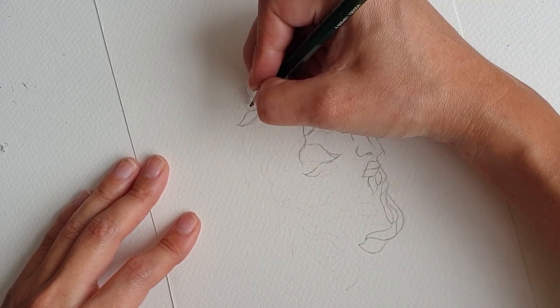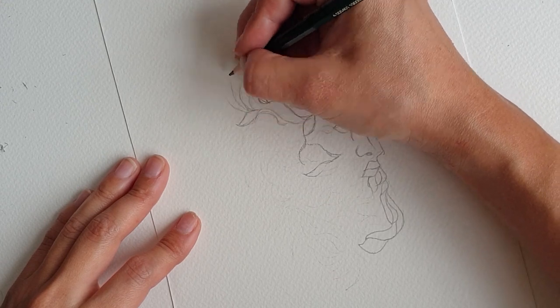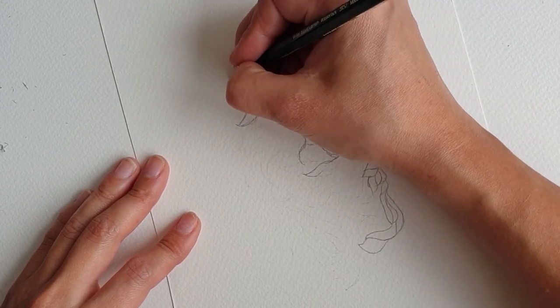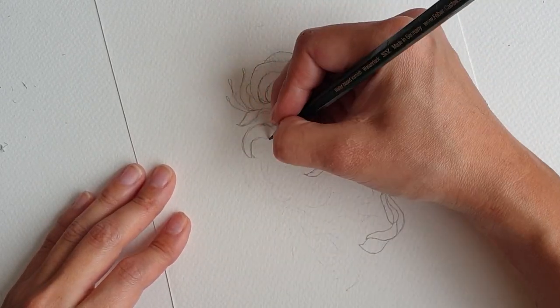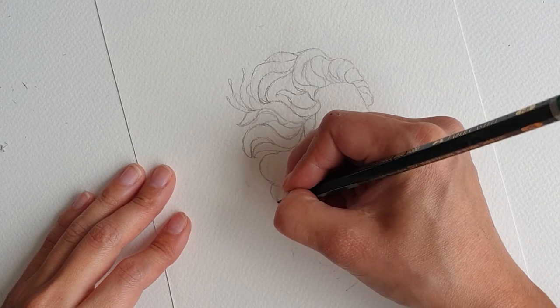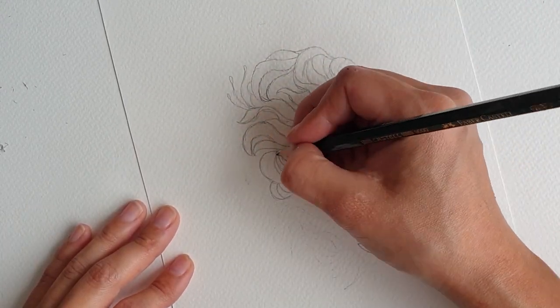Often you will see Zeus depicted with a garland of laurel but we go for a simple flourish like this. We continue with the rest of the hair in the same style. Since these types of sculptures have chiseled lines we can make ours nice and bold.